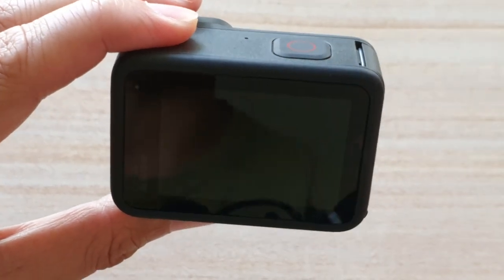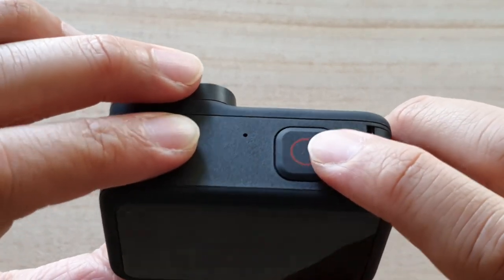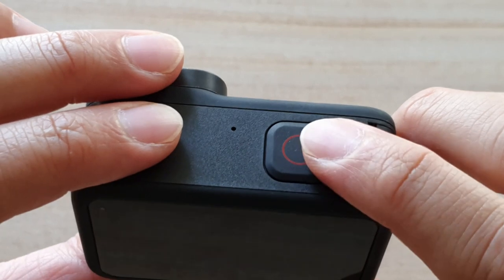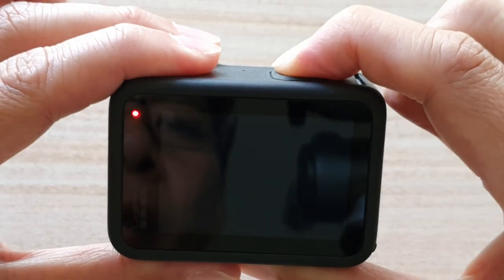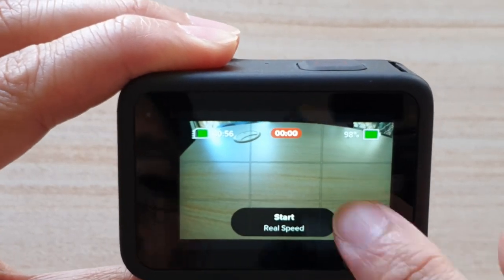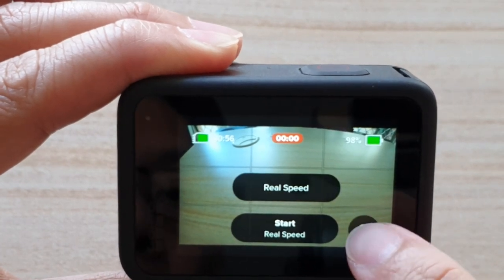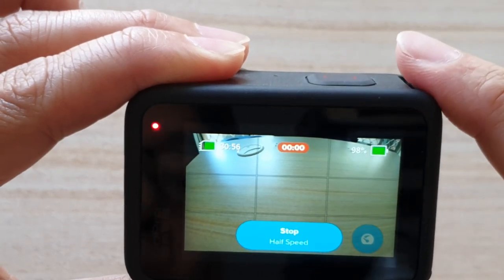So that is quick capture — it will allow you to quickly activate the camera and start recording straight away. And if we long press on the shutter button, it will start to record a timelapse. It will start in real speed, and you can choose between real speed or half speed, then tap the start button to begin recording.